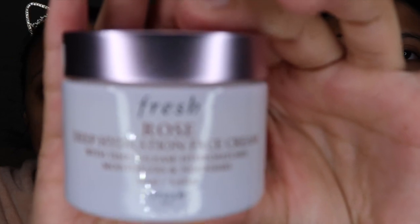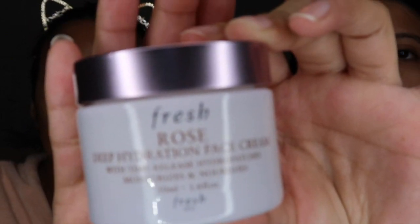I started using this product two months ago — I purchased it at Sephora. This is the Fresh Rose Deep Hydration Face Cream. I love the smell; it literally smells like roses. I've been pairing it with my Fenty Beauty foundation and they work great together. You will feel a difference as soon as you apply this — it does not leave your skin oily or sticky, it's perfect under any foundation. I would definitely give this a try if you suffer from dry skin.